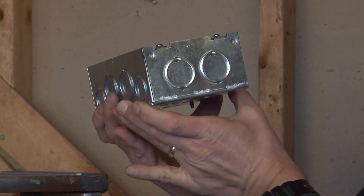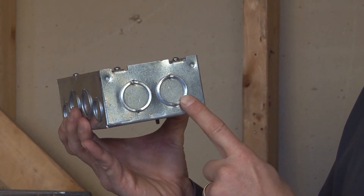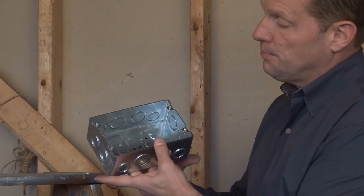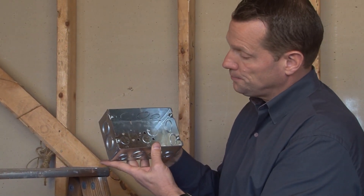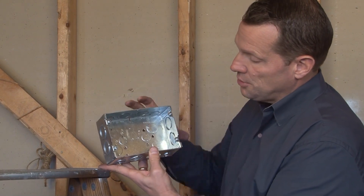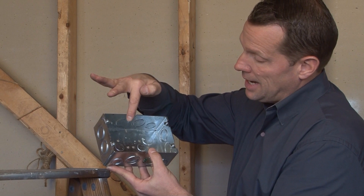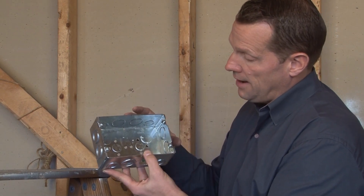The end of the box also has three-quarter and one-inch knockouts in two locations. This box comes with pre-installed 8-32 box mounting screws, and it also has a 10-32 ground screw in the bottom of the box, as well as two three-quarter inch knockouts and four half-inch knockouts.